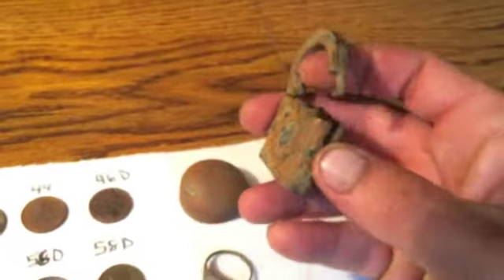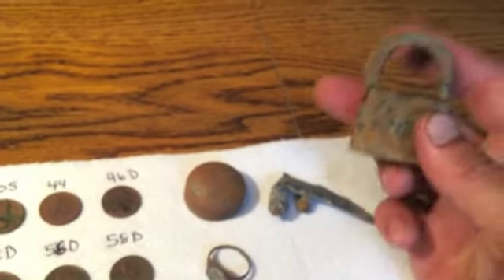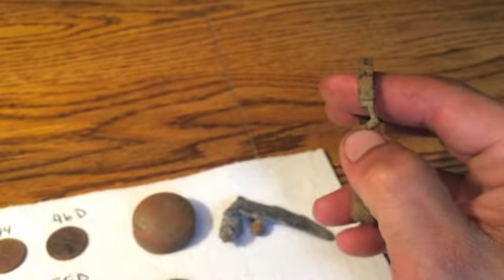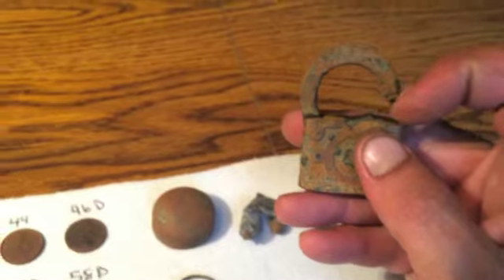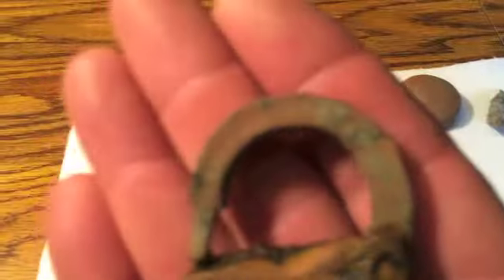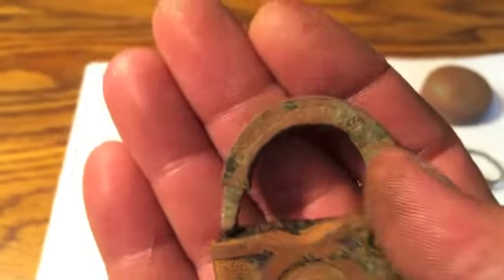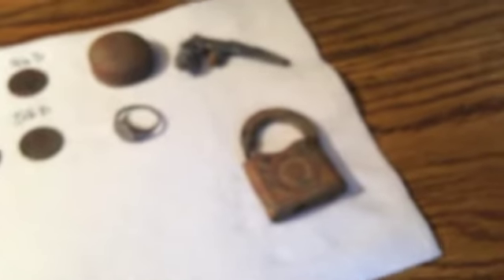I got this lock. This is an old one, and it obviously was broke off of whatever it was protecting — either by someone who lost a key or someone committing a crime. It's cool that the thing is open and moves, but you can see the shackle is bent out and the body is bent down right here, like someone stuck a bar in there and pried it open. It's got some writing on it — Eagle Lock Company. There's something else there but I can't read it. That's like the third old lock I've found so far detecting.